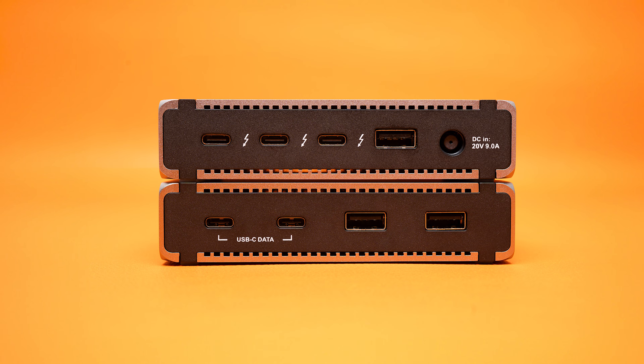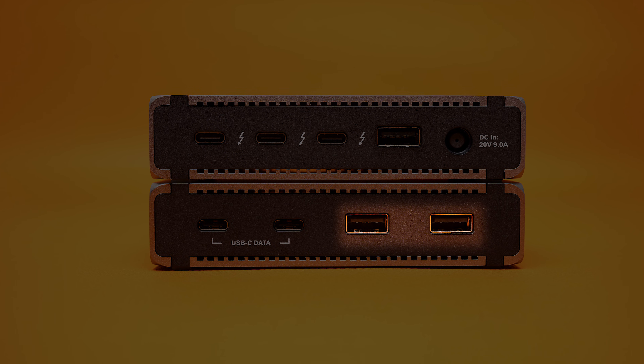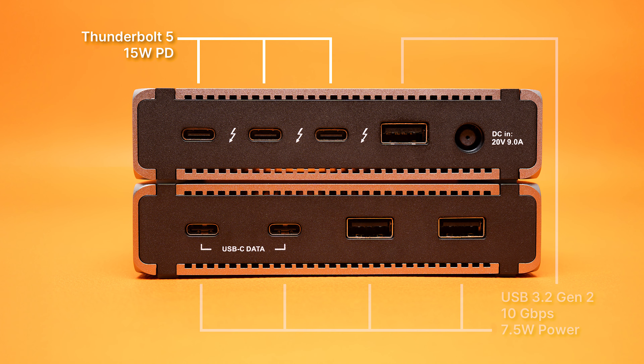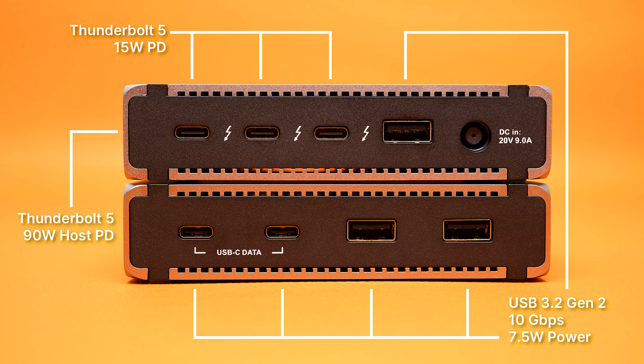On the front of the Element 5, we have two USB-A ports, and for a little bit of diversity, there are now two USB-C ports as well. All of the Element 5's USB ports are 10 gigabits per second, and can support up to 7.5 watts of power each.